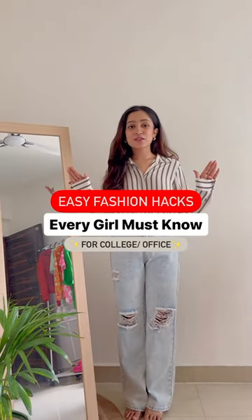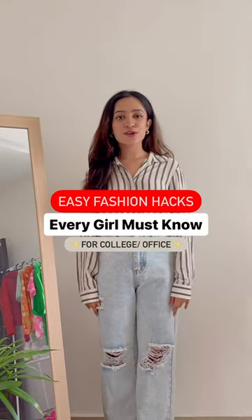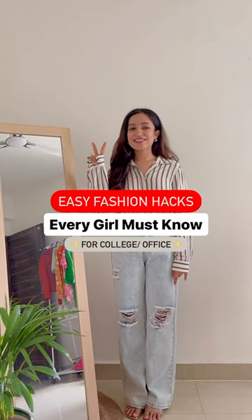Easy fashion hacks that every girl must know, especially for college or office, part 2. Let's have a look.